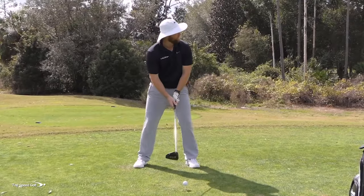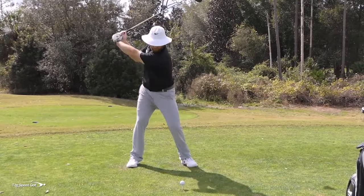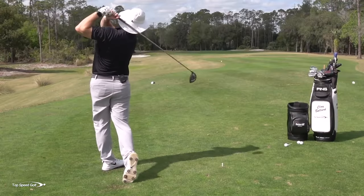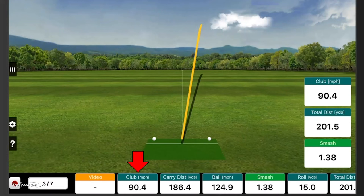We went from 108 miles an hour. Let's see what happens if I'm smooth and hit that same position — see what happens to the club head speed. Again, down the middle, a little to the right, but it's actually in the fairway. This is a dogleg left hole. Club head speed went down to 90.4, and total distance was 201.5.